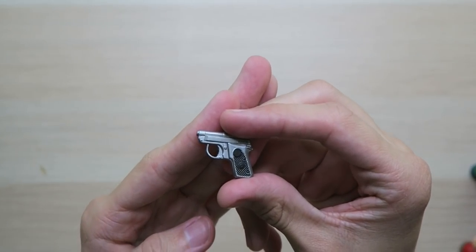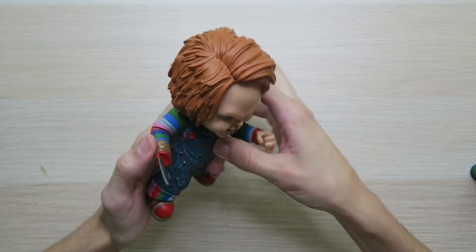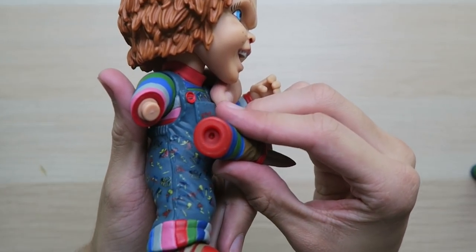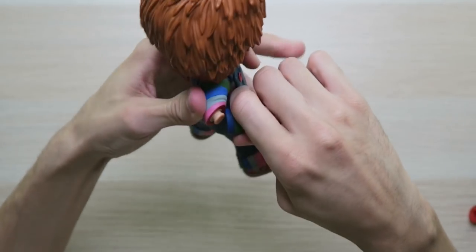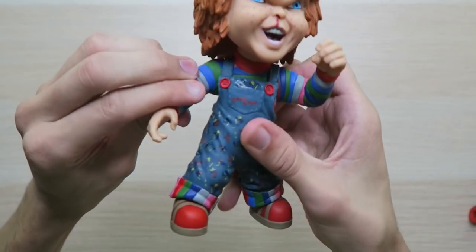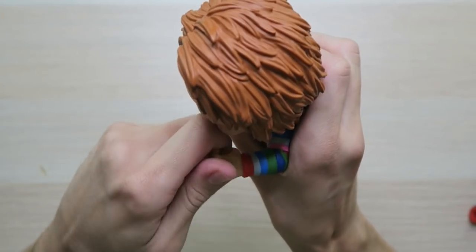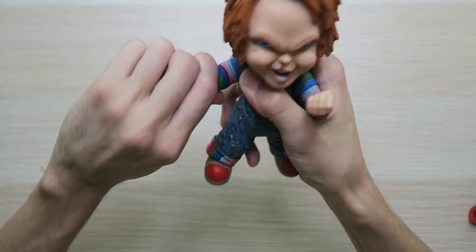Drop me a like for that one and hit that subscribe button. And we got the gun — we don't need a gun, he's got a knife. Let's see how easy this is — let's convert him from Child's Play 2 over to Child's Play 3. Just a pop off — that was actually really easy. This is easier than the Ultimate Chucky; that one is hard to swap. We still have articulation, and even his left hand moves — it was just a little locked up. His feet move too.